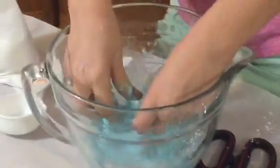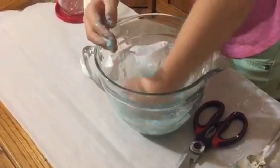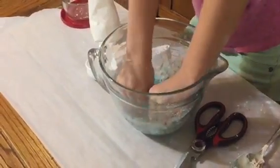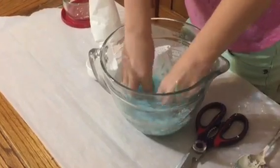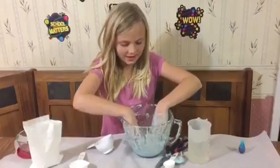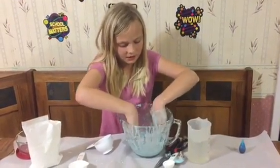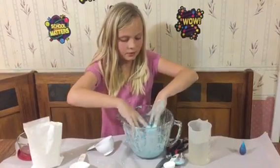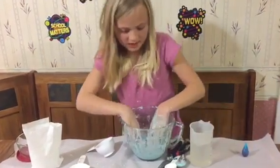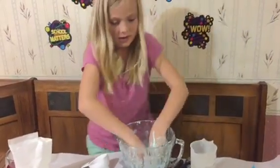So now what we have to do is we have to punch it. I think this is at the right consistency. I punched it and kneaded it for about five extra minutes. If you apply pressure to it, then it will be a solid. But if you don't, it will be a liquid.